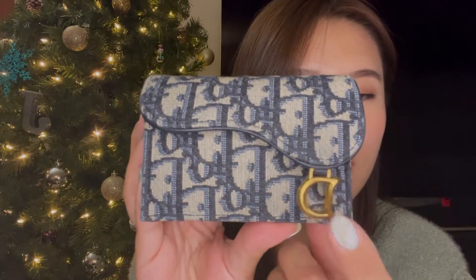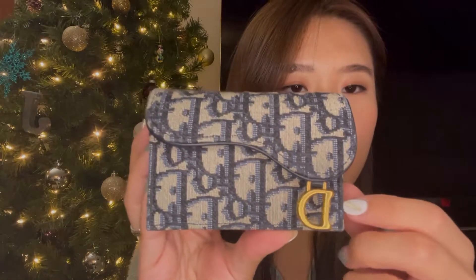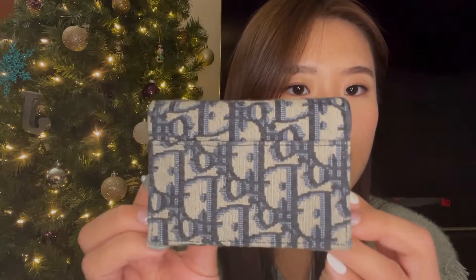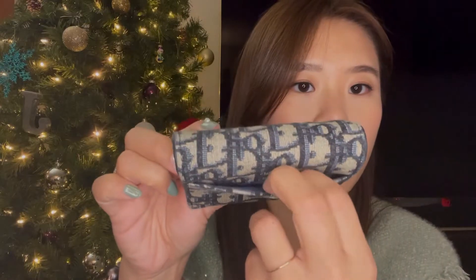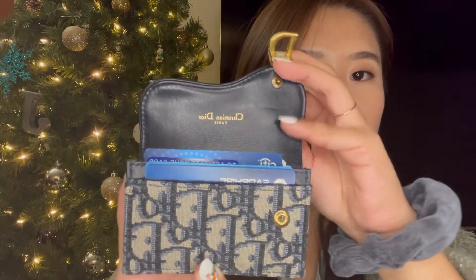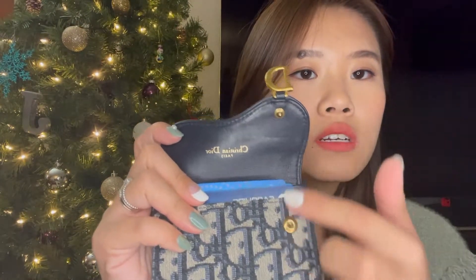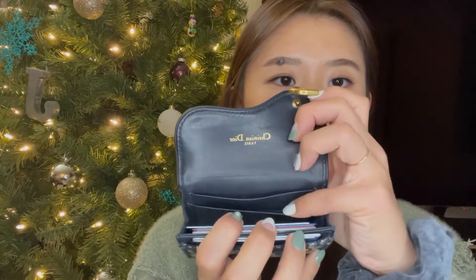It has the little logo right here — this is the side, this is the back, and there is a back pocket here. When you open it, there is a logo right here and it's a snap closure. There are two slots in the back and one slot in the front.